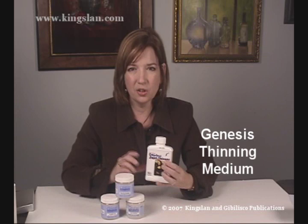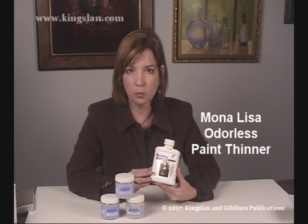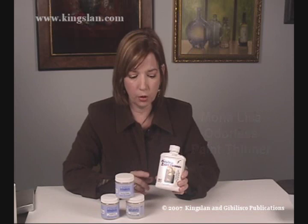I also like to use the Mona Lisa paint thinner to thin out the paint to do very, very fine line work. So you can use either the thinning medium or the Mona Lisa to thin your paint.